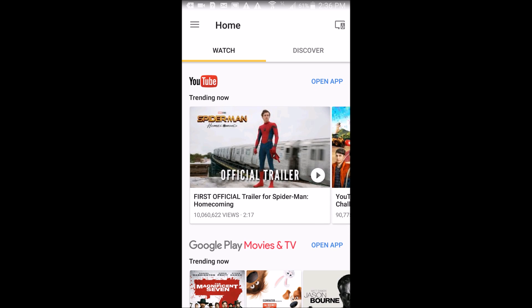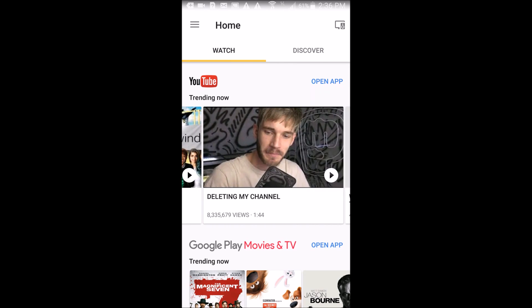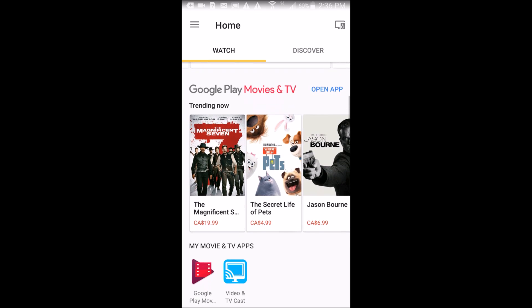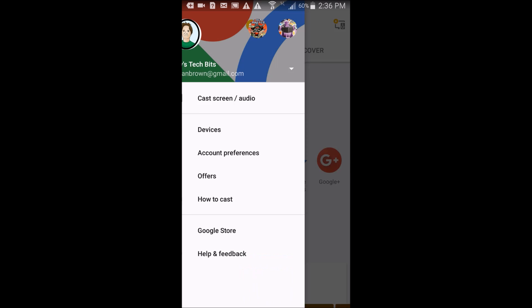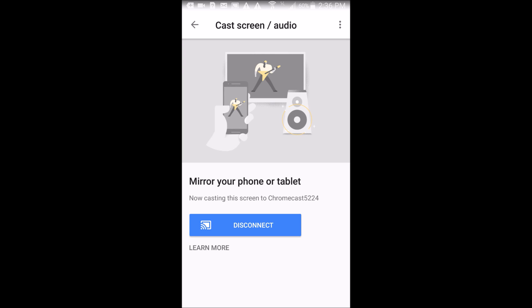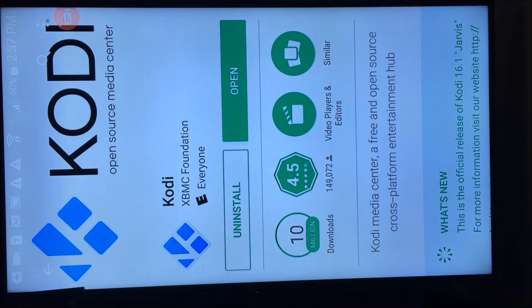When you open it up it'll give you some easy things that you can download, easy things that you can play, and it shows you the apps that you have that automatically work with it. Come on over here and you will be able to see your options. Most importantly what I want to show you is the Cast Screen/Audio feature — if you press that, your screen will be projected directly onto the TV.